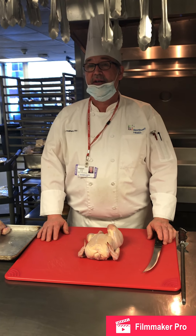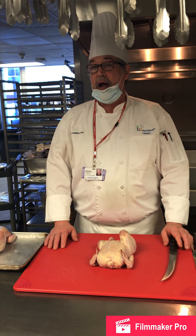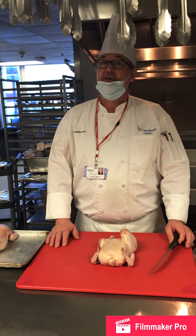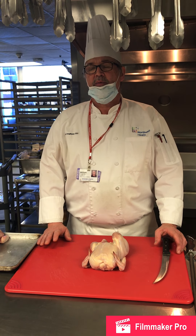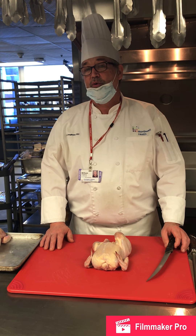Today we're going to make stuffed chicken leg with apple cranberry stuffing, sautéed chicken breast with tarragon and a wild mushroom sauce, and chicken paillard with grilled vegetables.